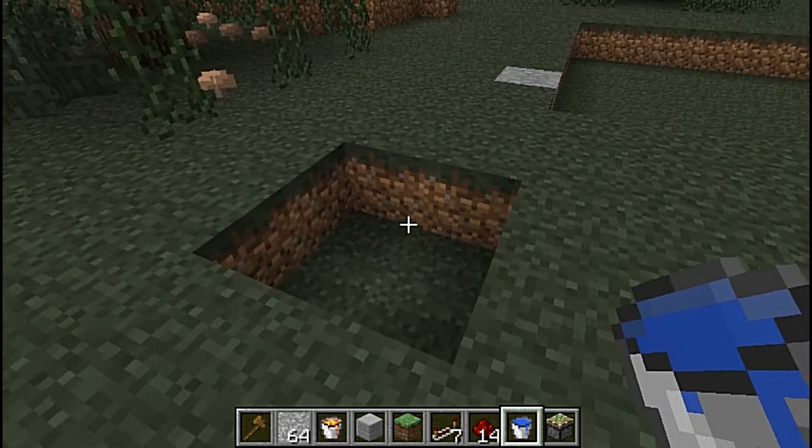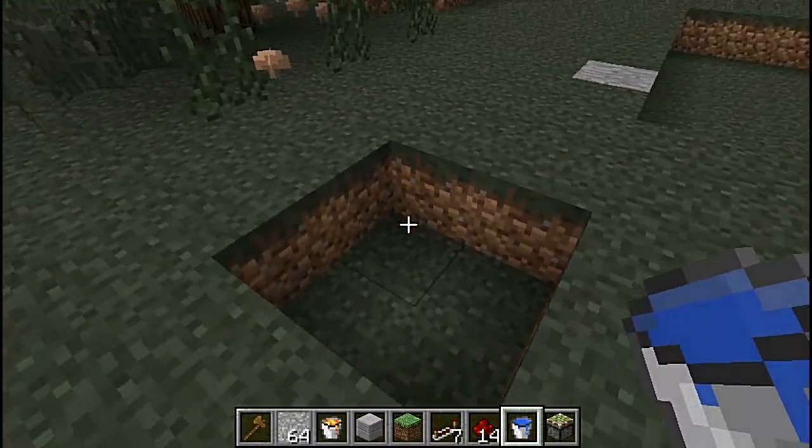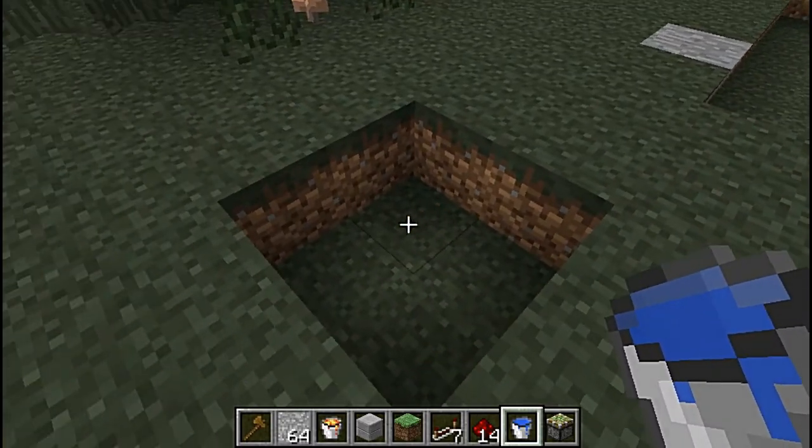Hi everyone, minecraftbots here. I'm going to show you a quick way you can do a sort of pond thing with still water, really easy.